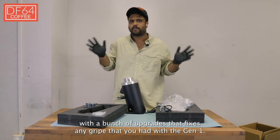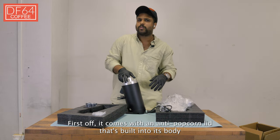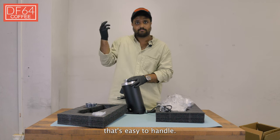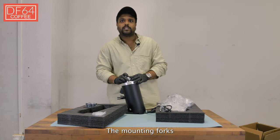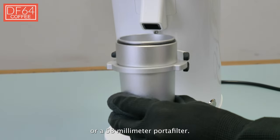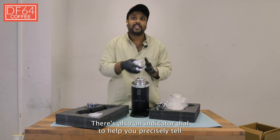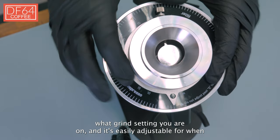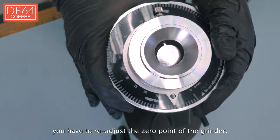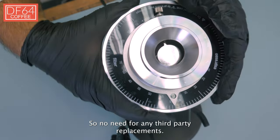The machine comes with a bunch of upgrades that fix any gripe you had with the Gen 1. First off, it comes with an anti-popcorn lid that's built into its body and easy to handle. The mounting forks fit perfectly for a dosing cup or a 58mm portafilter. There is also an indicator dial to help you precisely tell what grind setting you are on, and it's easily adjustable for when you have to readjust the zero point of the grinder — so no need for any third-party replacements.